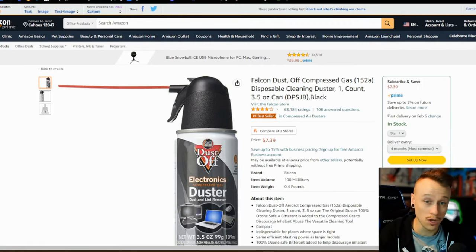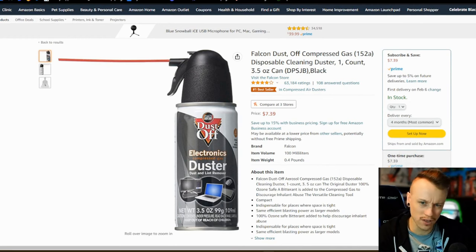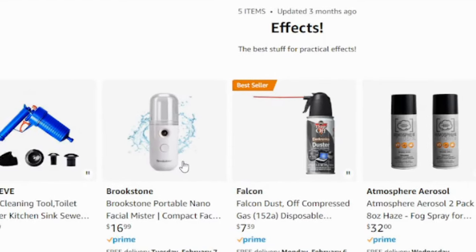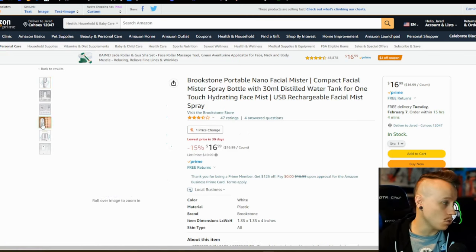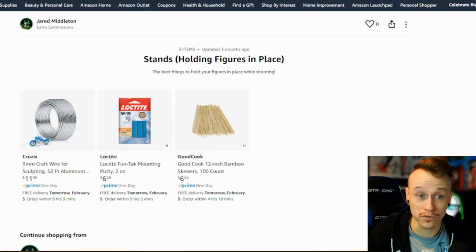Just one of those basic compressed air cans you use to clean your computer keyboard — these are incredibly helpful when you're trying to kick up dust or water in a more precise way, just a little bit in the perfect spot. The little straw is so helpful. I definitely recommend getting one of these. At Walmart a two-pack can be like $20, but not here on Amazon. Also on the list is a little miniature mister — I haven't personally used it, but I've gotten recommendations from people I trust. It's made for misting your face in summer, but you put water in it and it shoots out a nice little fog, great for shooting indoors.